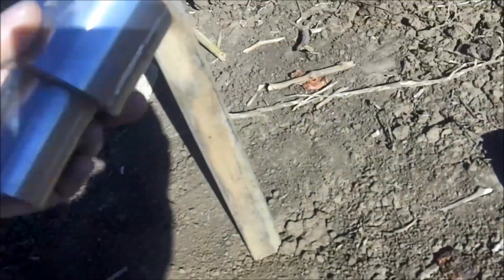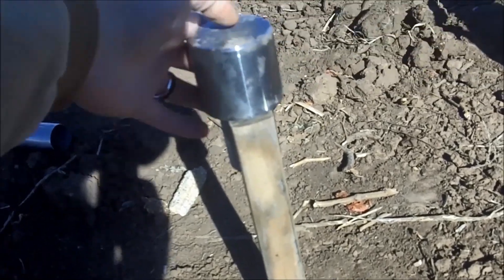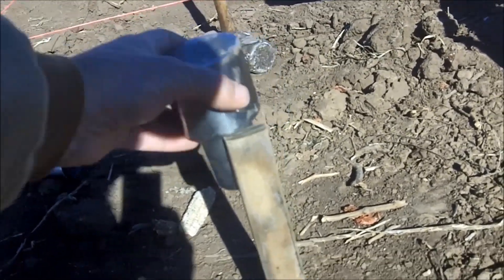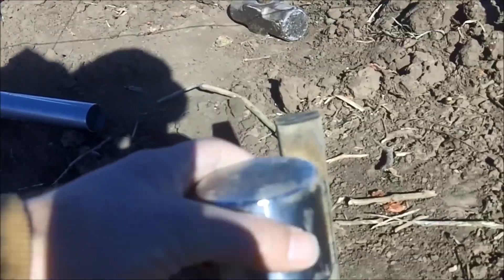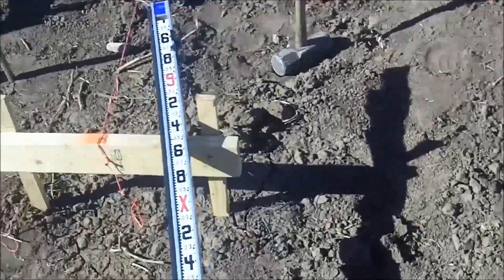So with that, we set our laser with the pounder on top. We set our laser to the top of this grade stake. That way, when we're pounding our posts, we don't have to pull the little slug out each time. Basically, I set it up with the grade stake on the corner of each one.